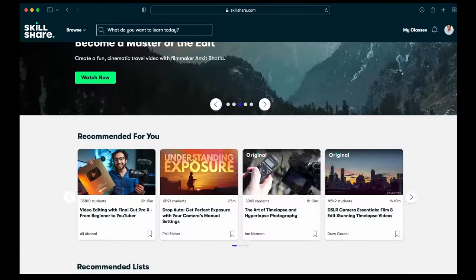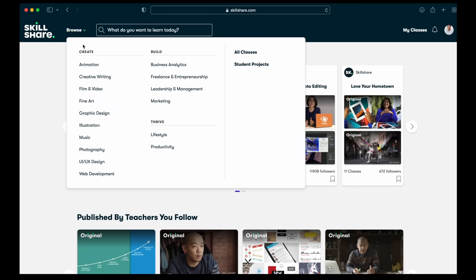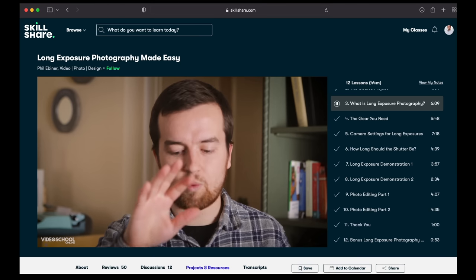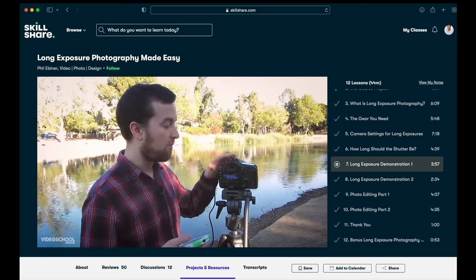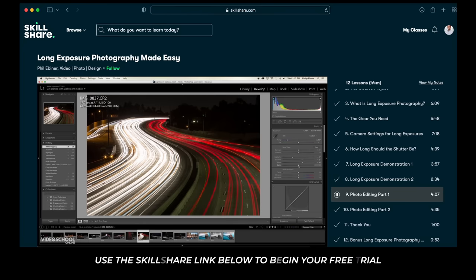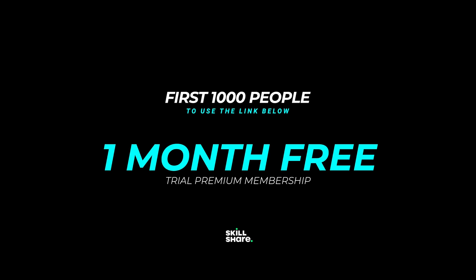Before we jump into that process, a quick word from our sponsor, Skillshare. Skillshare is an online learning community that really focuses on the creative arts. So if you're like me and you like videography and photography, or you want to try something new like user experience or illustration, Skillshare has thousands of classes to choose from. I've been taking a class from Phil Ebner who teaches long exposure photography made easy — I highly recommend it, as he shows gear you might need and walks through editing. Everything is online so you can take it at your own pace. The first 1000 people to use my link down below will get a free trial month of Skillshare premium membership.